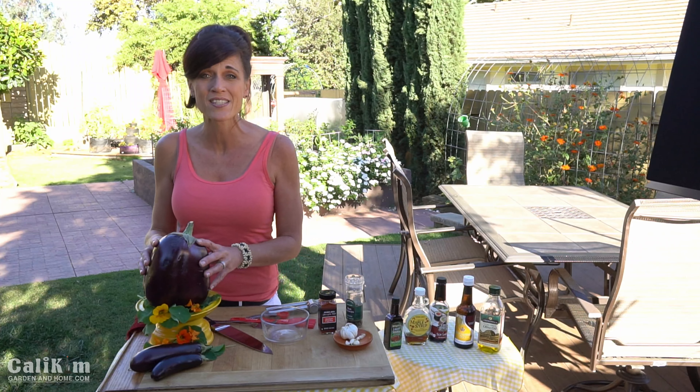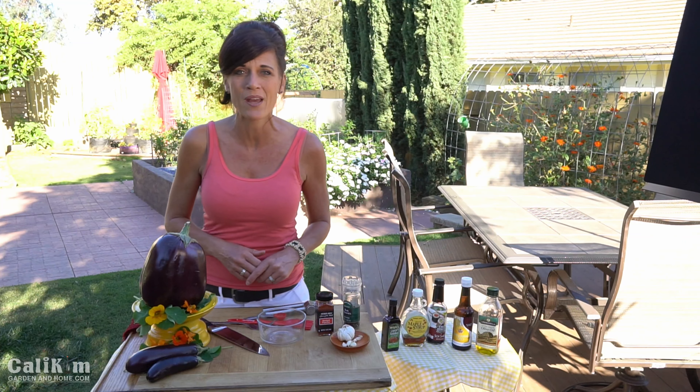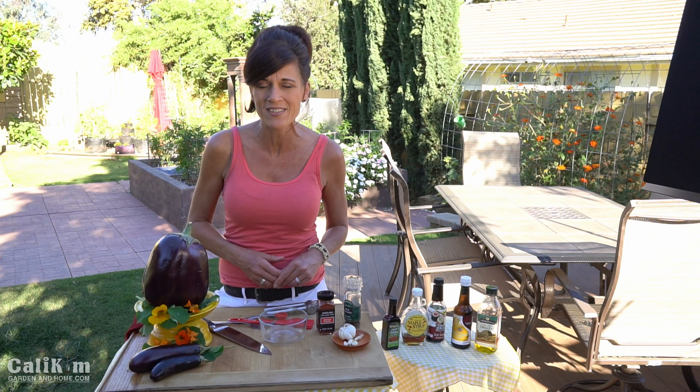I just harvested this massive eggplant from my garden last week. Eggplant bacon is insanely delicious — it's slightly smoky, salty, a little bit chewy, and super easy to make. So let's go over the ingredients and we'll get started.